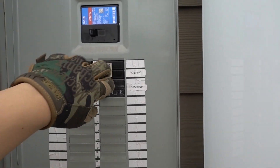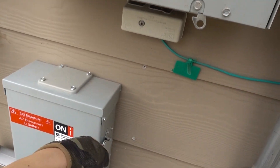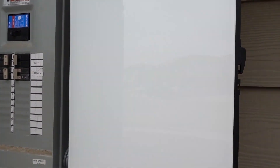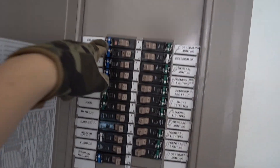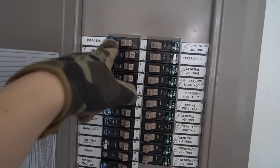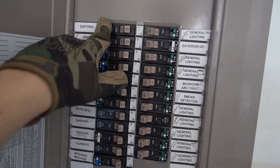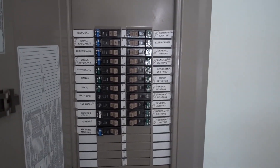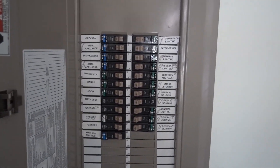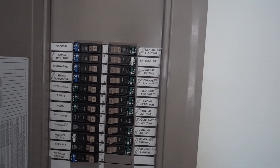So now that we're ready, we're just going to turn everything back on. And then we'll go ahead and close all this. Just like that, we have everything on. I'm going to make sure that the test button works here for this new one — it trips, so we're good. I have a bunch of fish tanks in the garage; you can kind of hear the pump and stuff starting back up. Everything looks good.